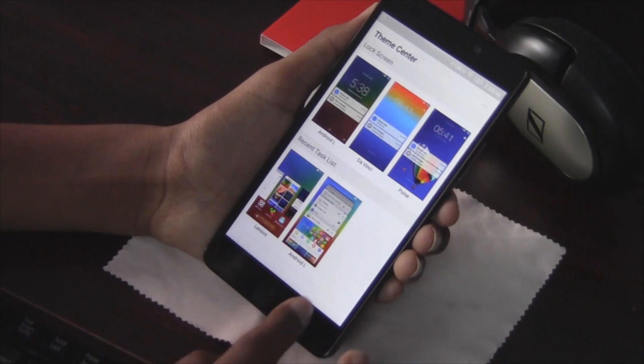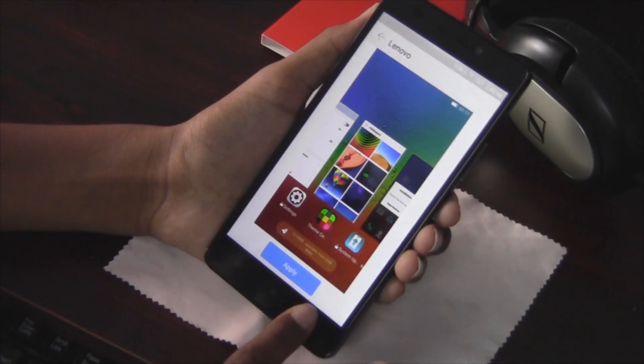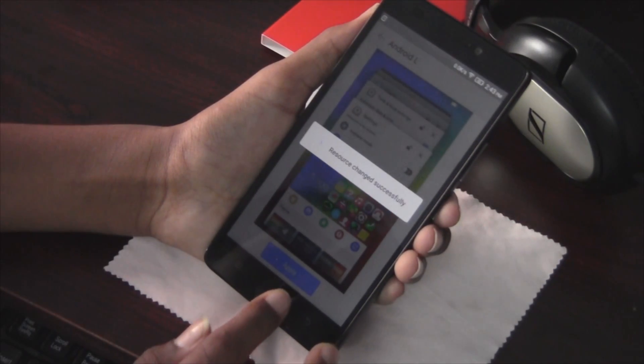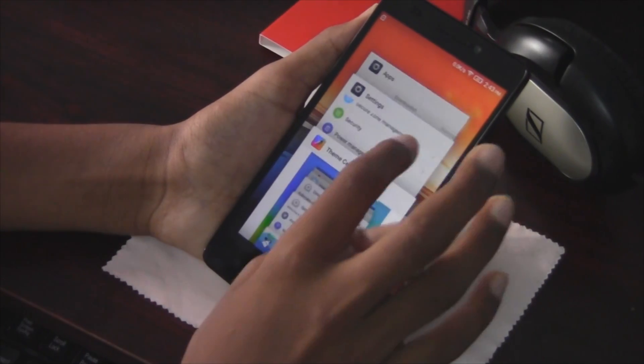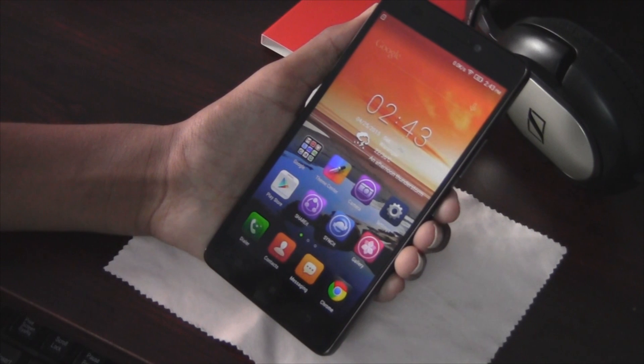You also have the option to change the multitasking view. There's the default Nano one and there's the Android L one. I'll apply this one and as you can see it works like a charm.